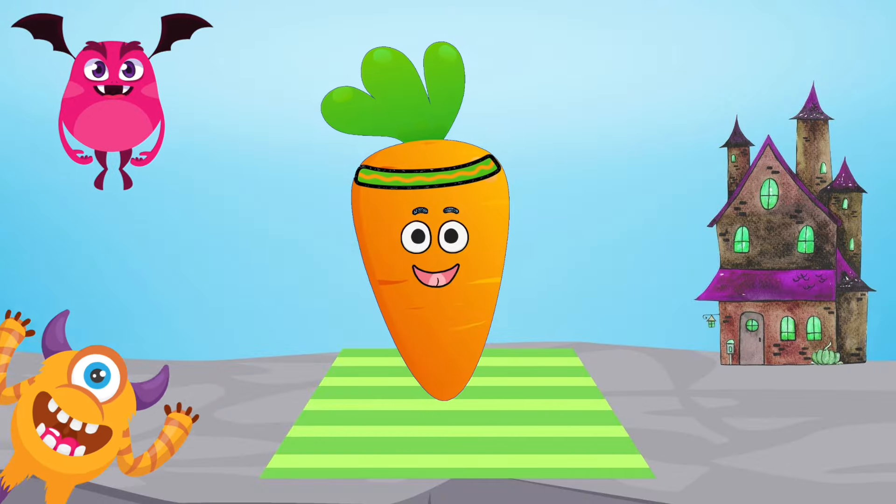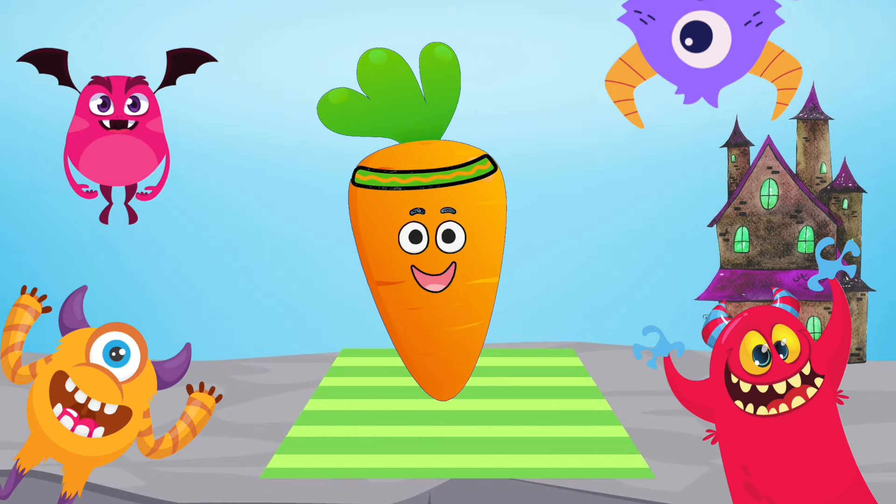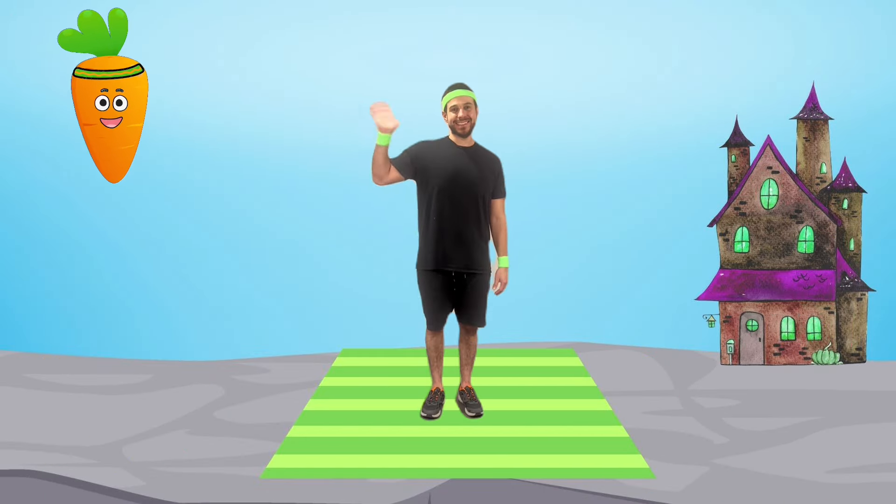Coach Carrot here! Hey there, little monsters! Coach Carrot here, ready to guide you through the wackiest, wildest workout in monsterland!